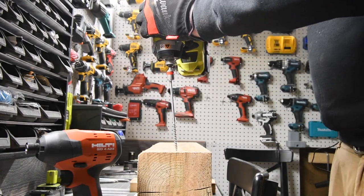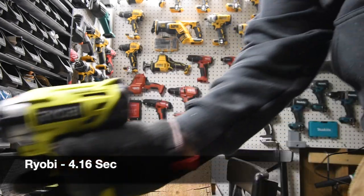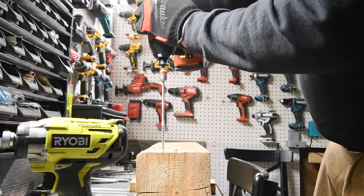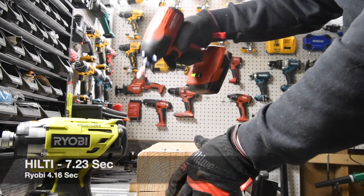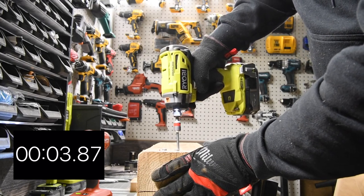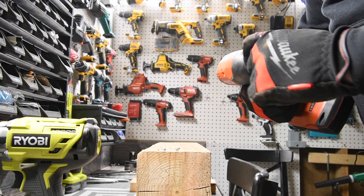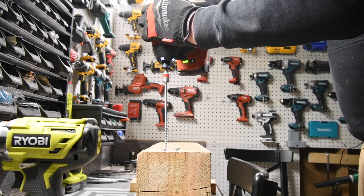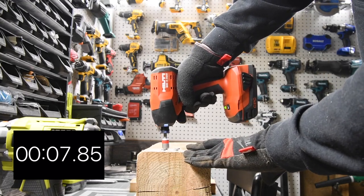Alright, so right here is good. Ryobi is ready — go. Time. It is the Hilti's turn, on Speed 3, battery is full — ready, go. Time. Ready, go. Time. Ready — last one for Hilti on Speed 3 — ready, go. Time.